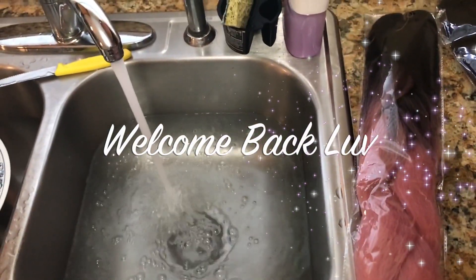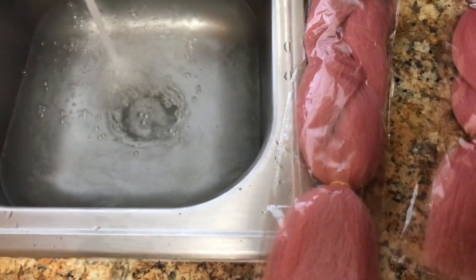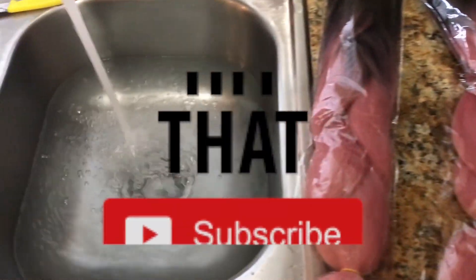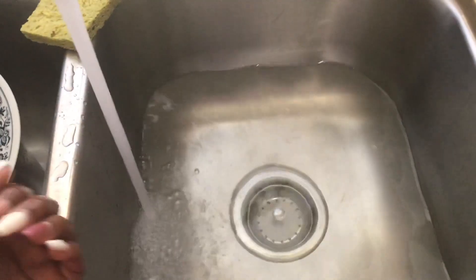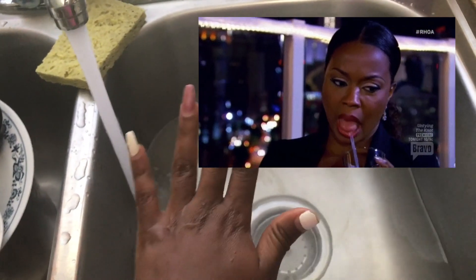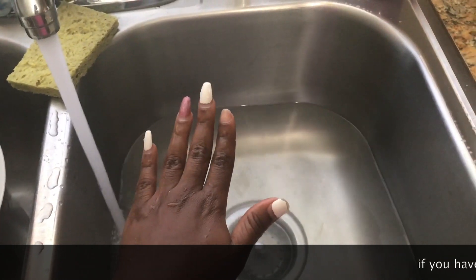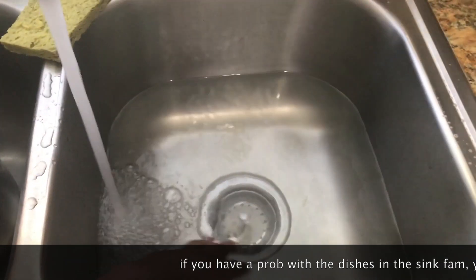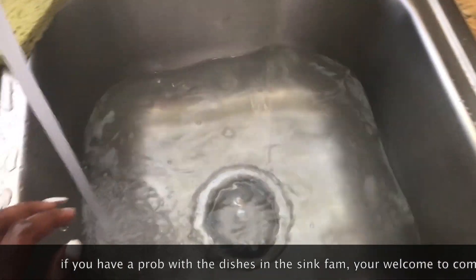Hey YouTube fam, welcome back, this is Ayana. If you don't already know me, go ahead and hit that subscribe button — let's get to know each other. I feel like every time I make a video my nails are busted. I'm gonna have to make a video where my nails are freshly done. Alright, let's dive into this.